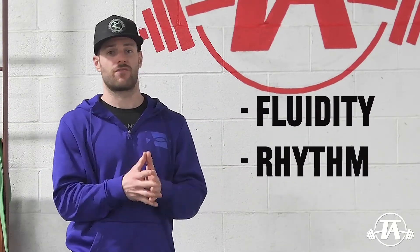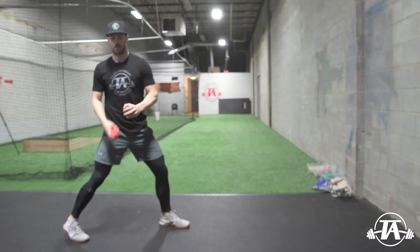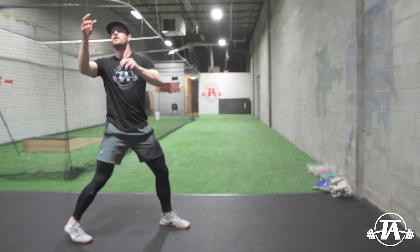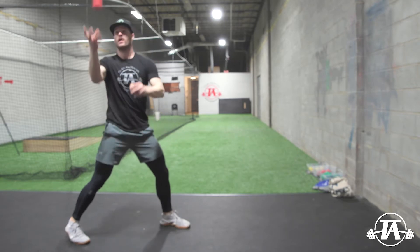One of the ways we've found to work on this — if somebody's having an issue with the rhythm and fluidity of the movement — is a self-toss variation. A couple of benefits of self-toss variations are that they allow the thrower to be more athletic and reactive, they force a bit more rhythm into the system, they increase the tempo, and they don't allow for as much overthinking.